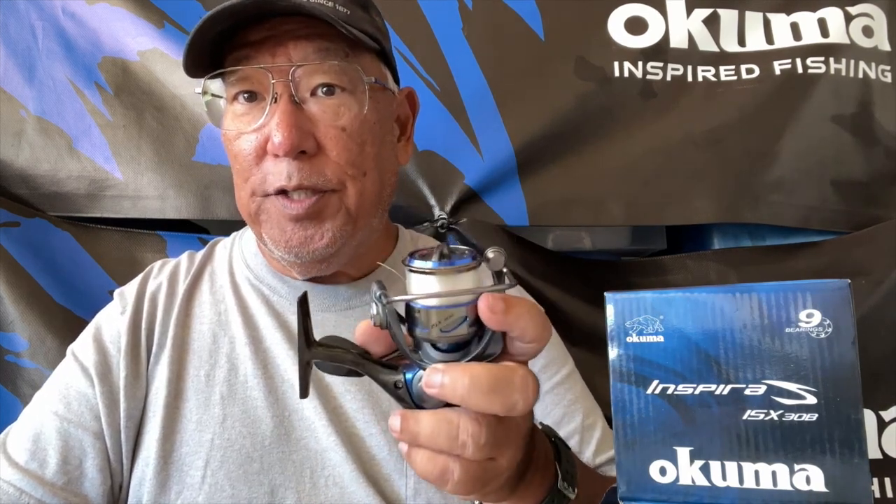Now just because it works with the 30 may not mean it works with the 40, but it should. My former employer Jeff Robles asked me, when I signed on directly with Okuma, what reel impressed me the most and I said the Helios. The Helios is a very light reel but it feels buttery smooth. He gave me a party gift - a box of all the Helios, including this one here, the 30.